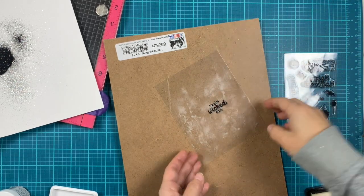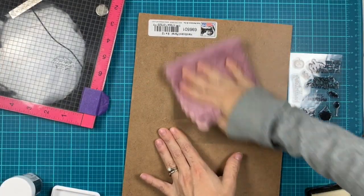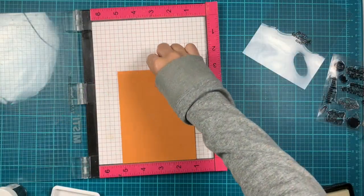I stamped the sentiment and added some black sparkle embossing powder and heat set it. You can see all the powder on top — I'm just using a soft cloth to wipe that off and it's perfectly clean.